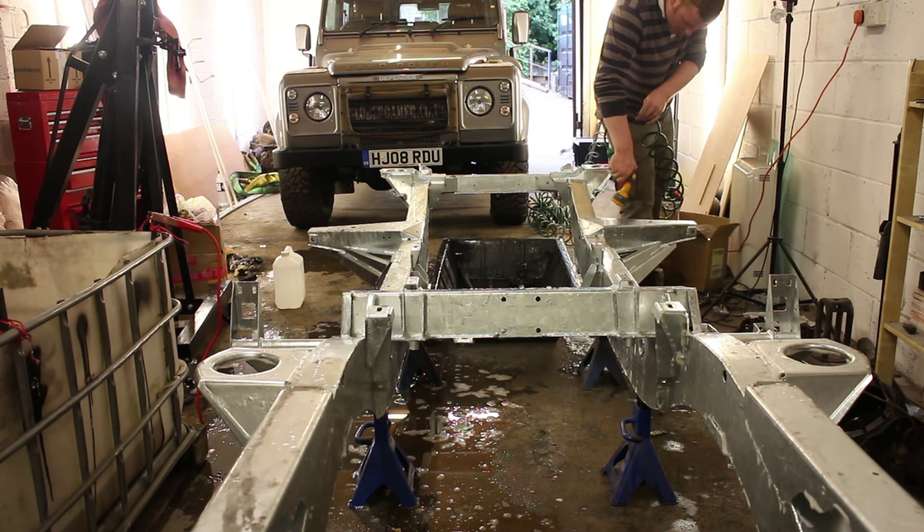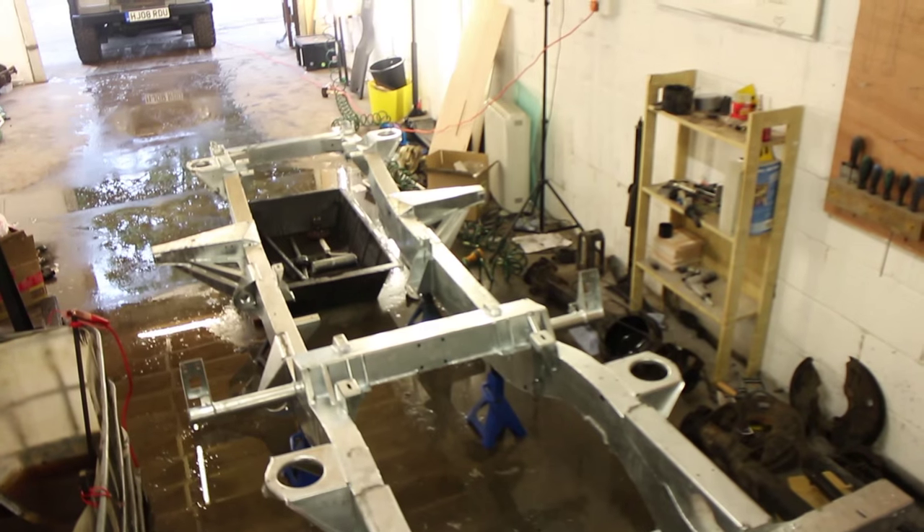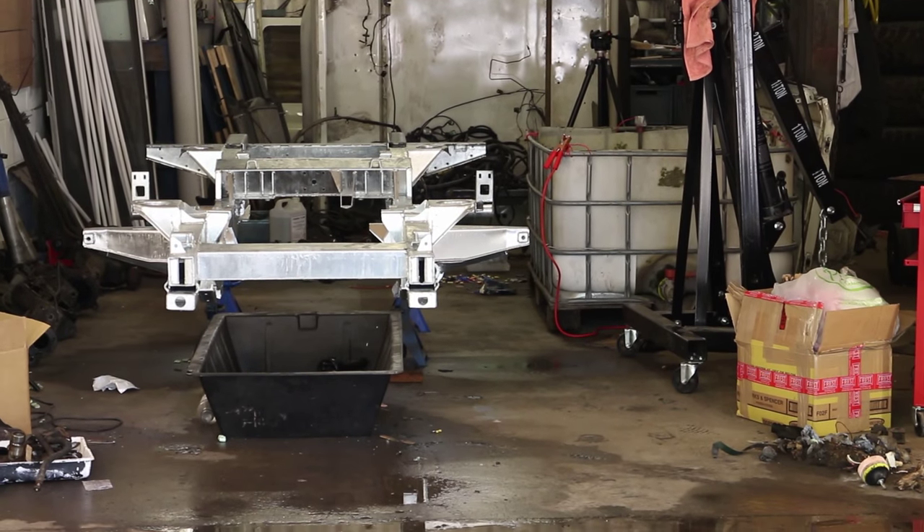Then wash off the detergent and leave the whole chassis to dry. As we discussed in our rust-proofing video, the internal cavities of a chassis can remain damp for days or longer, so allow time to fully air the internals.